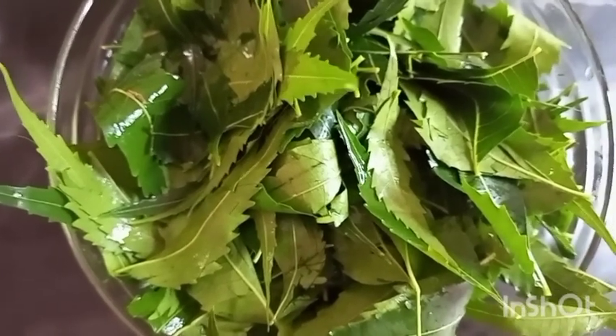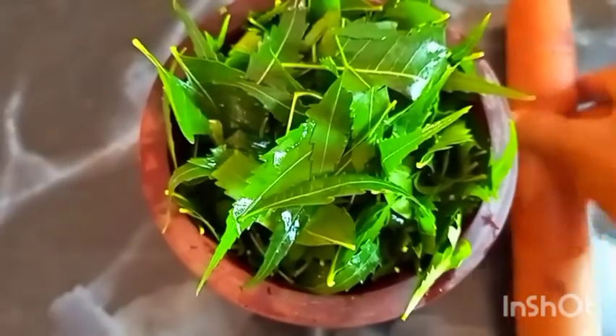Our neem is ready. You have to make sure you wash your neem so that you remove any dirt or dust — this is very important. Neem is high in fatty acids such as linoleic, oleic, and palmitic acids, which help lock in moisture, so regular application of neem can promote hair growth. Once you are done rinsing, you can blend or use a grinder, but I'm going to use a mortar and pestle to pound our neem.